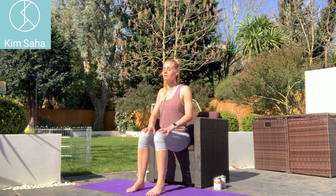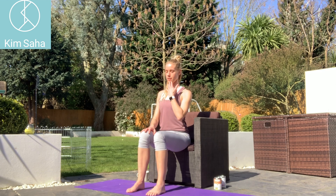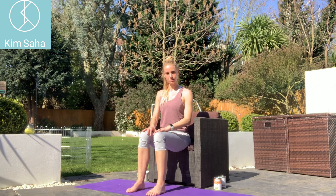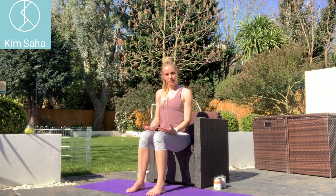Roll the shoulders a couple of times and drop, tuck the chin and lengthen up through the back of the neck. Draw in through that lower tummy and just hold that good posture and take a few deep breaths. It just helps you to hold.